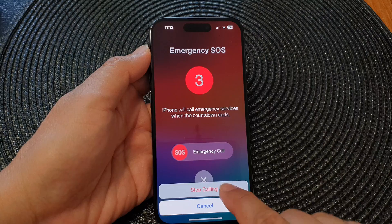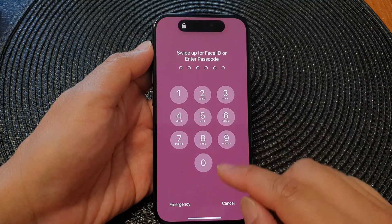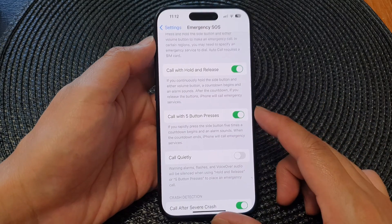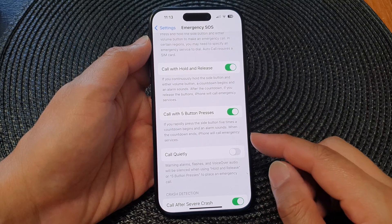I'm going to tap on 'Stop Calling'. And that's it — that is how you can quickly start an emergency call using the five button presses on the iPhone 15 series.